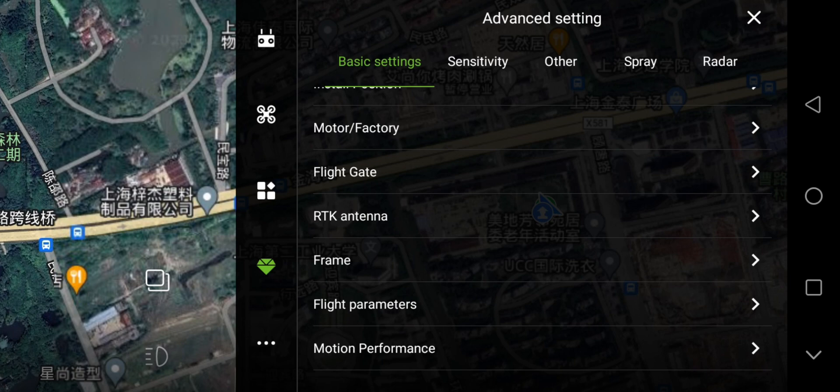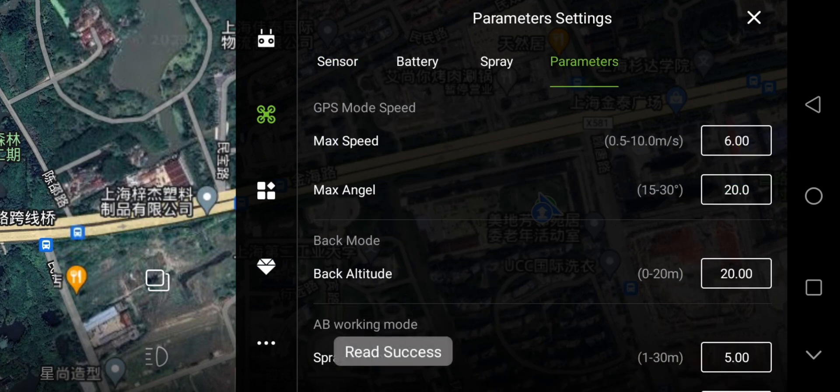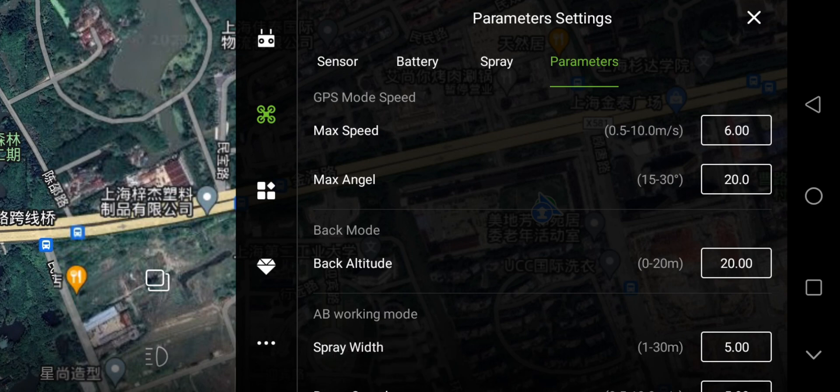Then the setting — Parameters. Read Success. Check the max speed, max angle, and back attitude. Make sure the back attitude is taller than the trees or the buildings around the flight area.